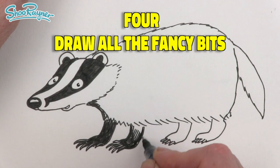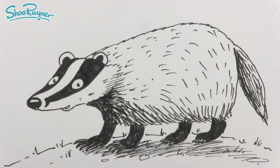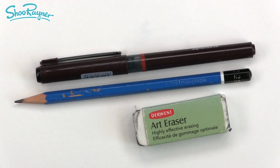You can stop and start this video at any time by pressing the space bar, and you're allowed to go back and watch it as many times as you like until you have made a drawing to be proud of. We are going to need a pencil, a pen, and an eraser.